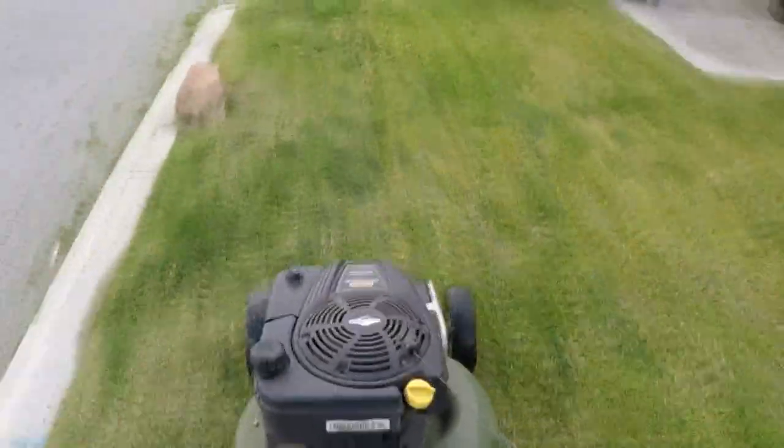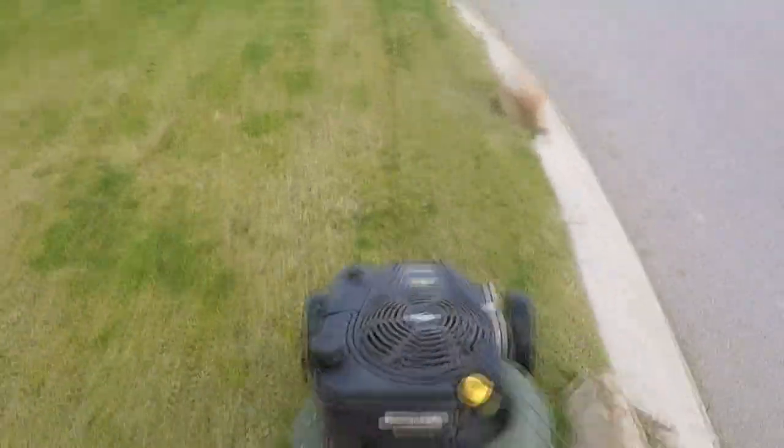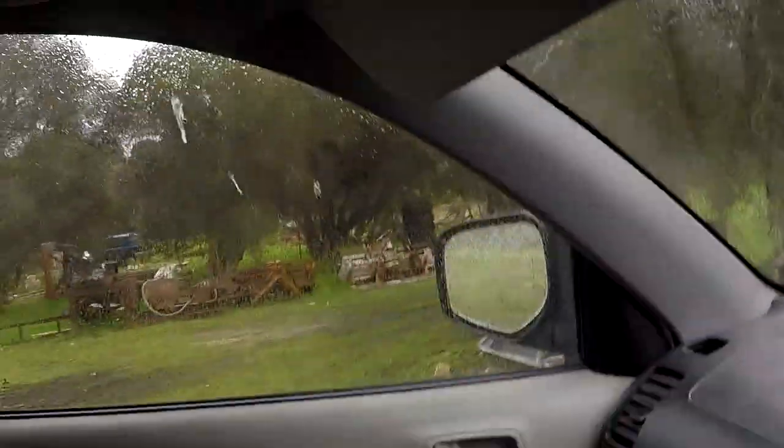Thank you for joining us. It's still currently raining. We've just come home for lunch, finished all the lawn mowing jobs, going to clean off the clippings and then head out for the weeding jobs this afternoon. But it is boring — they told us it was spring. Hopefully we start getting some nicer weather.